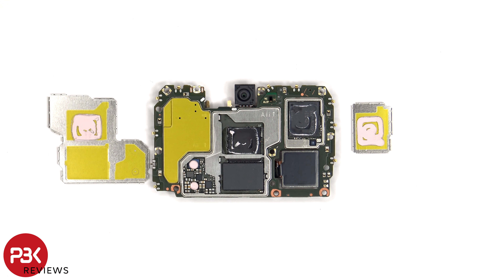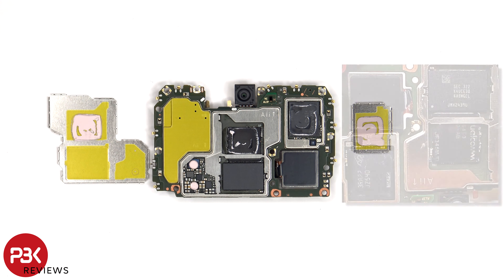There's also some thermal paste on this back shield to help transfer heat. Once the removable shields have been removed, we have a better look at the RAM, ROM, and processor, as well as additional thermal paste.